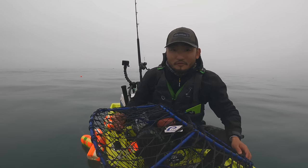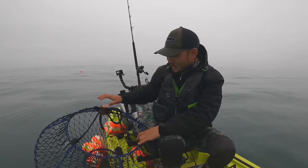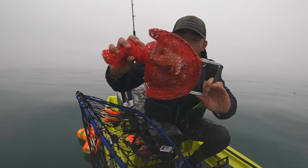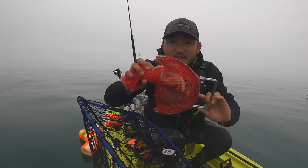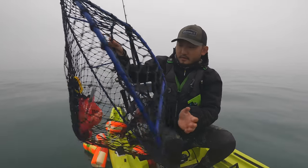It's a bit of a foggy morning to start so the lens might get a little wet. Apologies in advance if it's wet and you can't see very well. I have a variety of bait — this one has some salmon scraps and also herring. We'll give that a try right here.